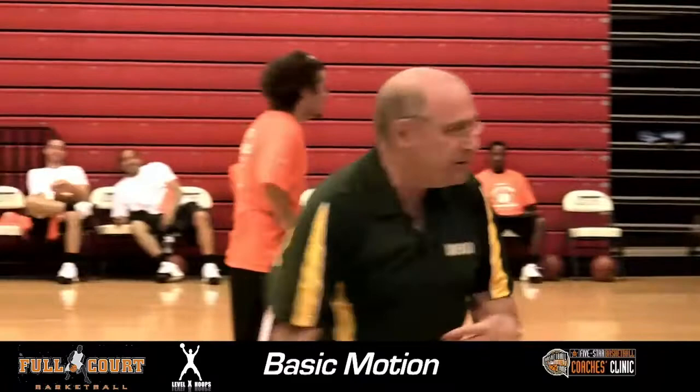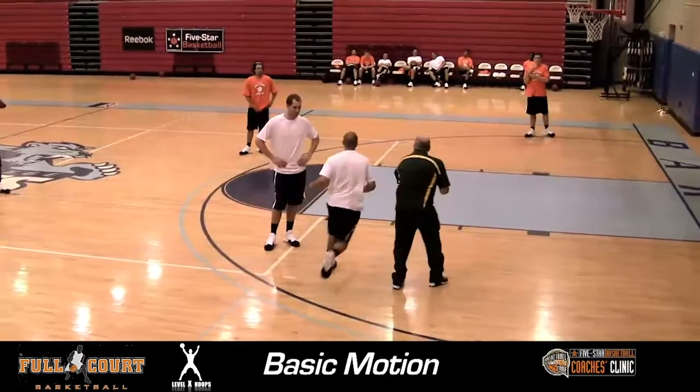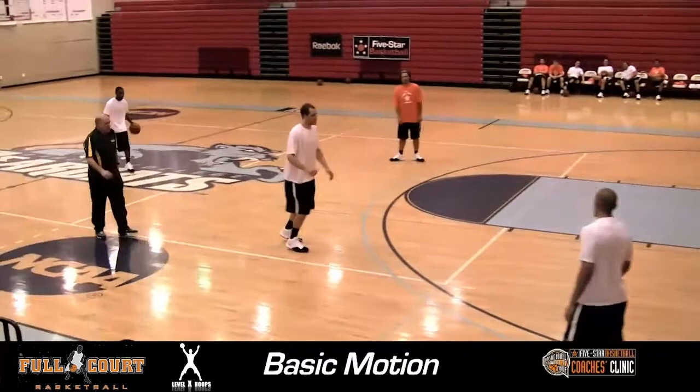That's the lesson we teach. You do not teach coming down and just turning this way when the guy comes off the screen. That's normal for most people but it's wrong. When we set the screen and the guy curls, you reverse pivot. We need to get that straight first. Ready — go, set him up, curl. Good. Now if you don't get it, come out to the same side.